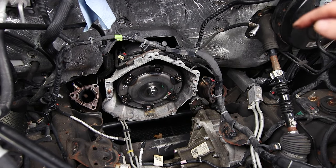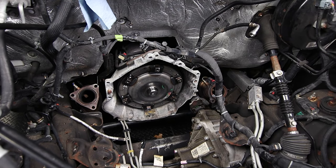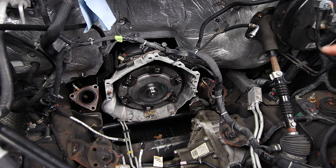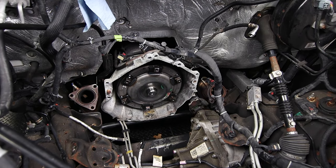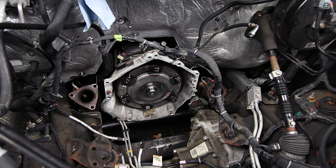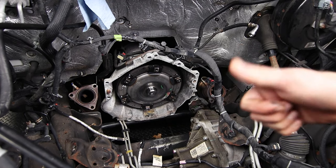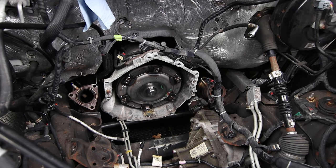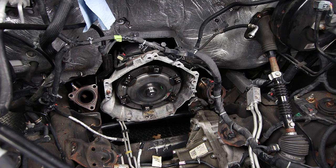I'll try to find that service bulletin and leave it in the description. I did talk with a GM service tech and they said the procedure if the failure should occur is to replace the torque converter, the oil pump, as well as the oil return line — so in some cases it can lead to entire transmission rebuilds being required. If this video is helpful please give us a thumbs up and hit that subscribe button. We really appreciate it, and if there are any other videos or things you want to see done on my Silverado please let us know in the comments below.